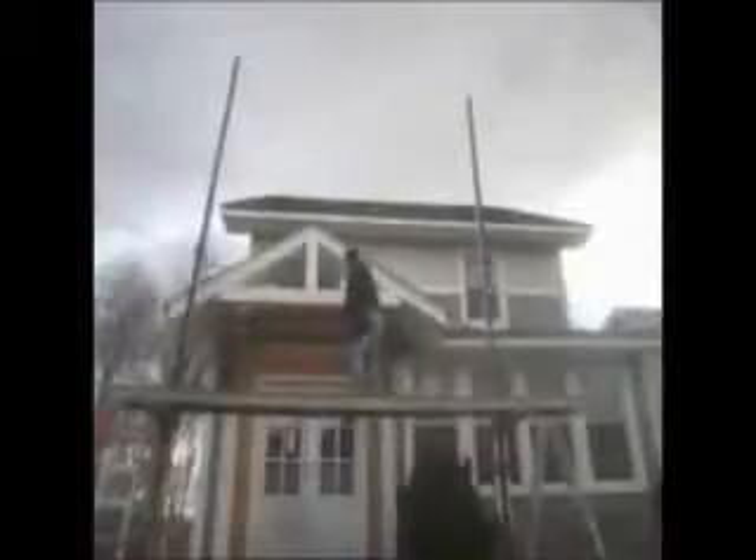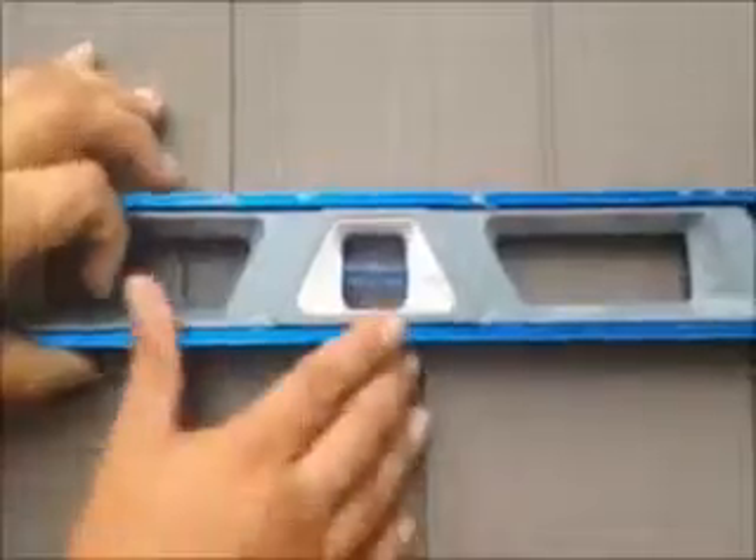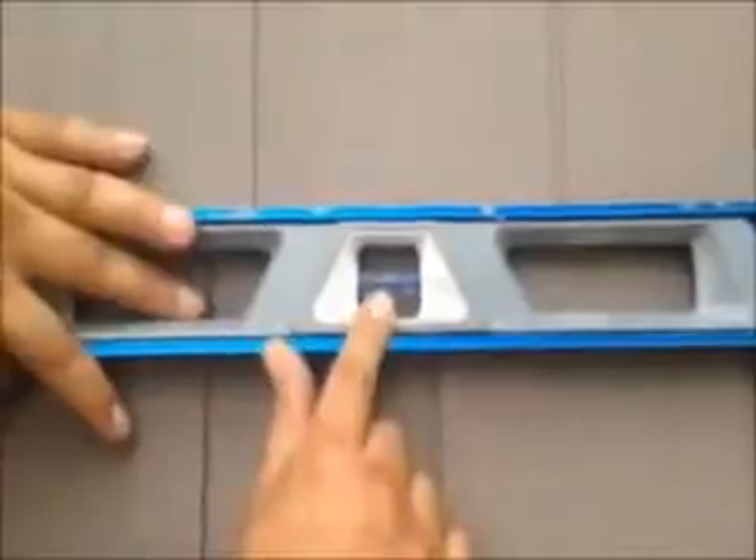For your free consultation and estimate, go to one of our websites. You see, that's what you want — that's what you want with every course once it's installed. Here we are, we just installed vinyl cedar shake siding on this house. We're on the front now, and as you can see, it was a tear-off.